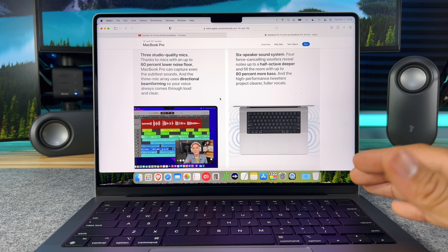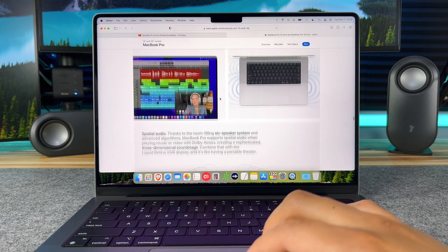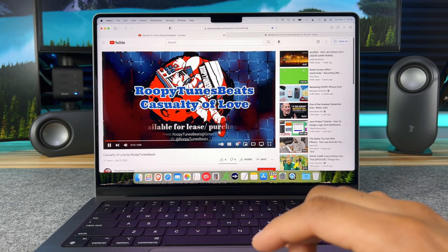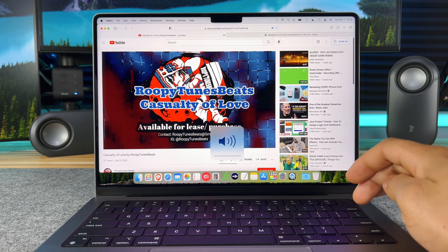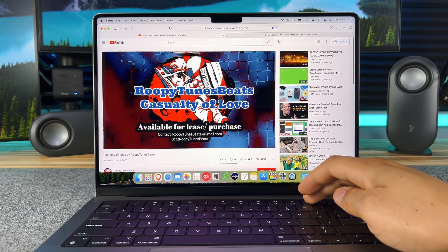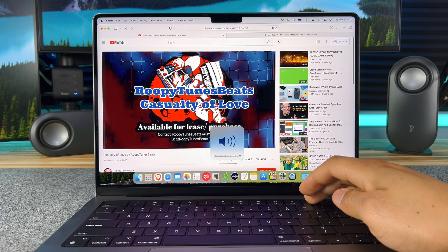The new M1 Pro and M1 Max MacBook Pros all come with a six speaker system. Let's go hear what it sounds like. What do you think about the sound quality?